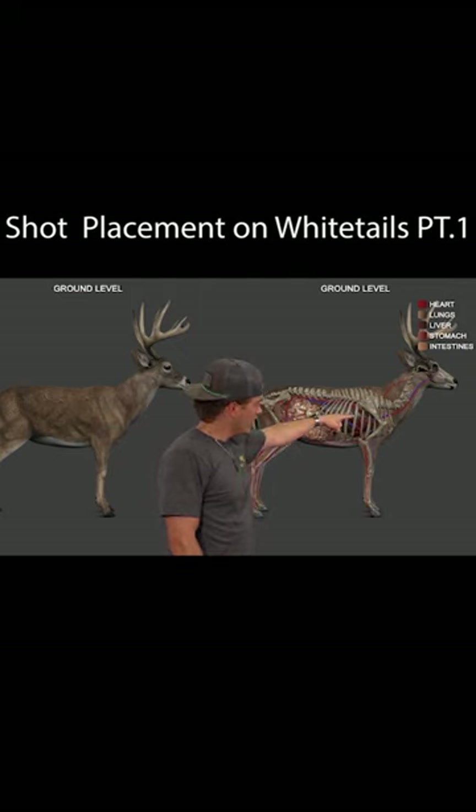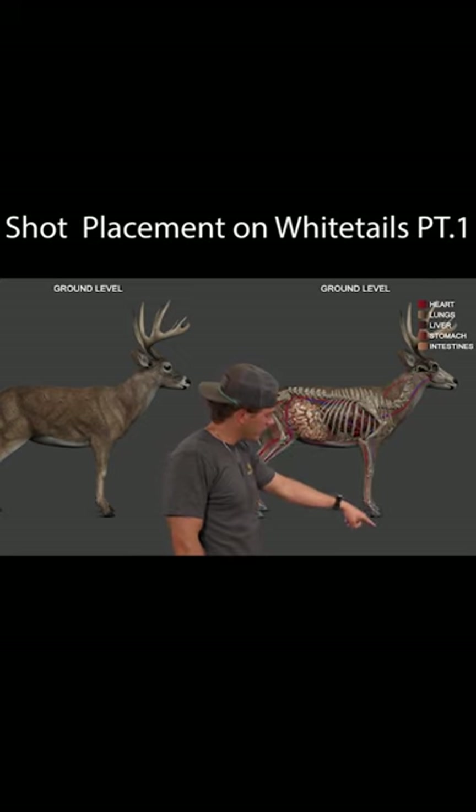You look over here to the right and you'll see the actual structure of the bones coming down here like this on the shoulders.